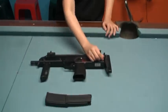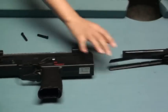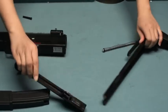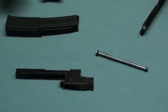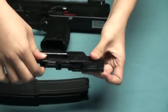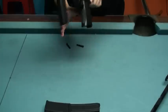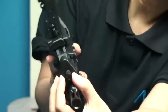Let's take a look at the inner parts. Pull out the pins here. The bolt carrier, recover buffer. The nozzle is here. Besides, the hop-up is pretty easy to adjust — just need to turn here.